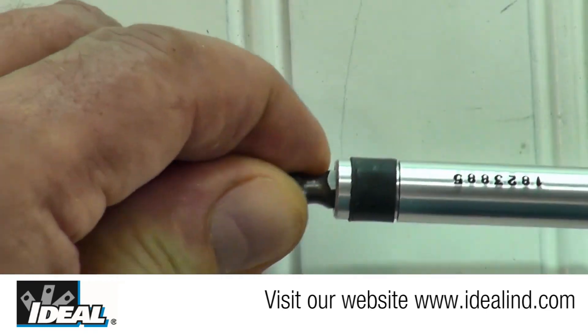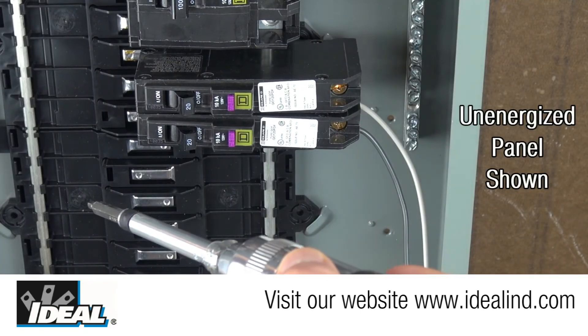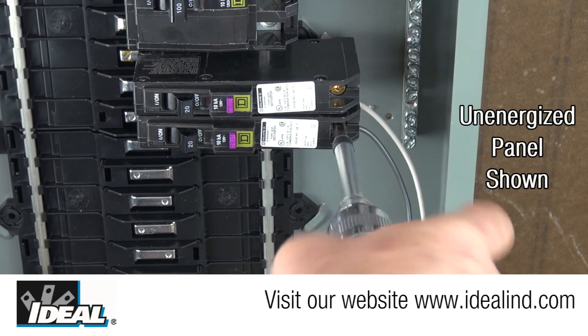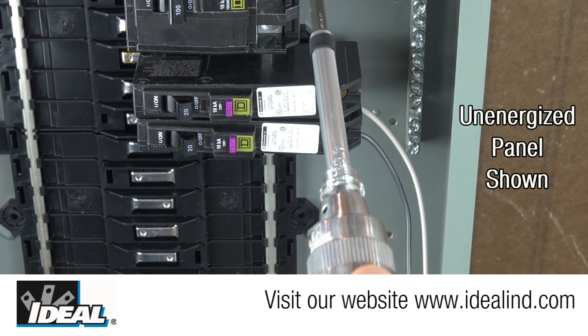To use the screwdriver, insert the proper quarter inch bit adapter or socket into the bit holder on the end of the shaft. Then engage the fastener completely with the bit and rotate the screwdriver steadily until a click is heard and the slip clutch is felt. Further rotation will not tighten the fastener any further.